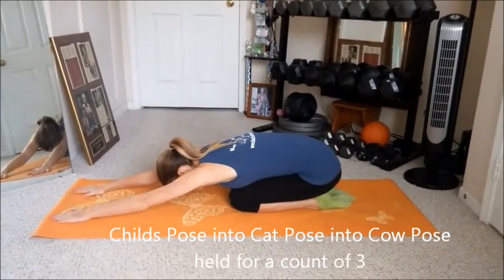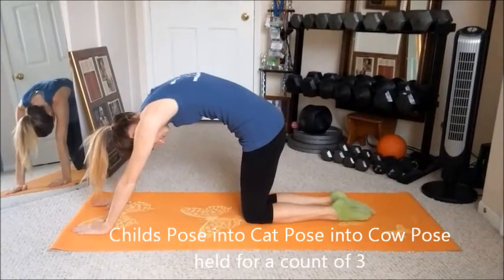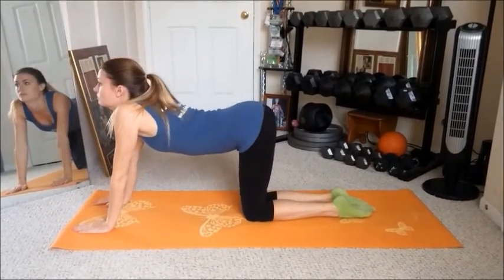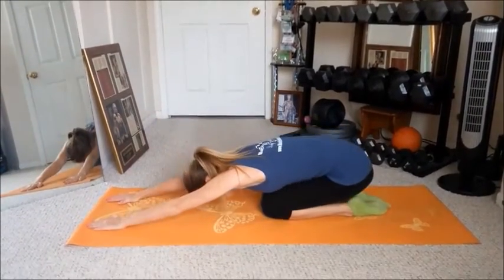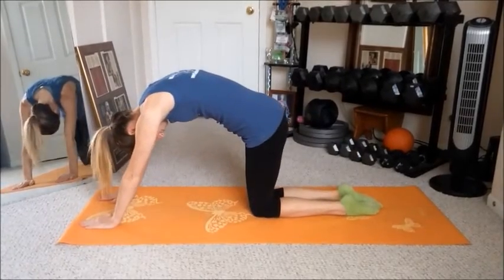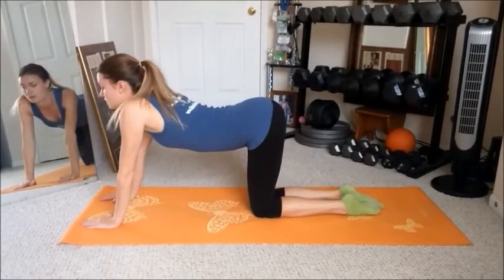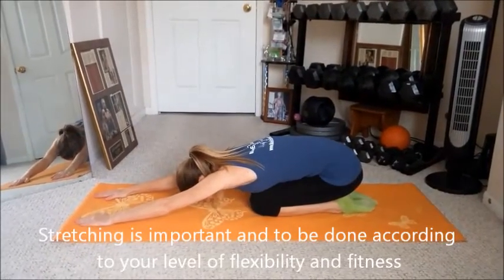She's doing her stretches — some people call it yoga. She does a count of three and goes right into each different pose, stretching her back. She's going to do this about three times. Great job! She doesn't hold it very long because when you're warming up, you don't want to pull a muscle.